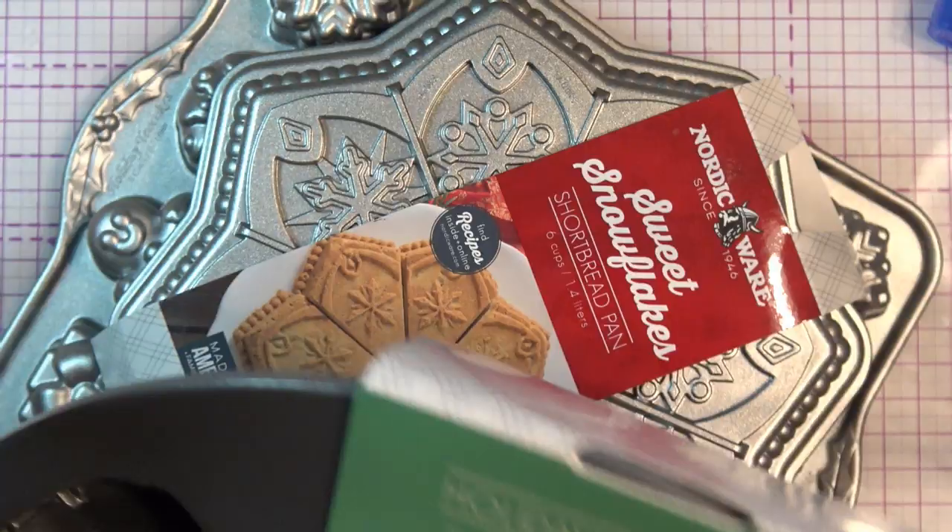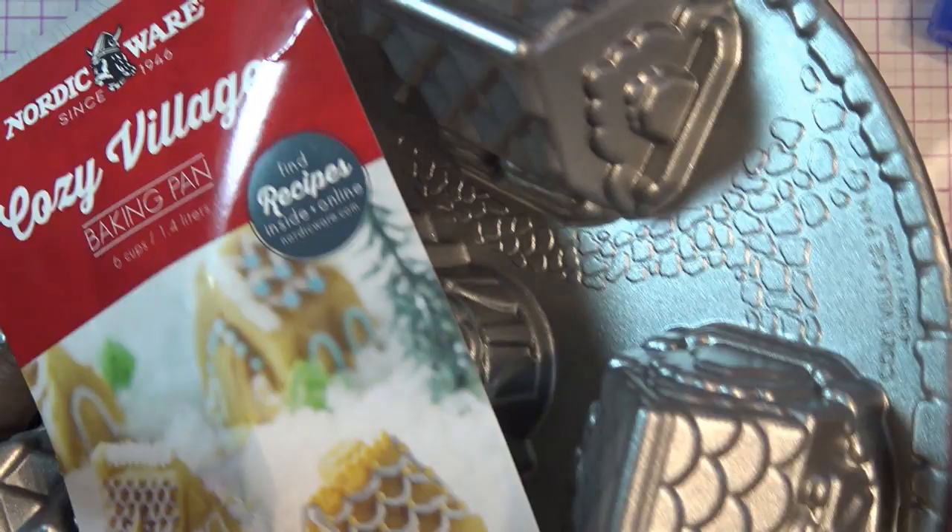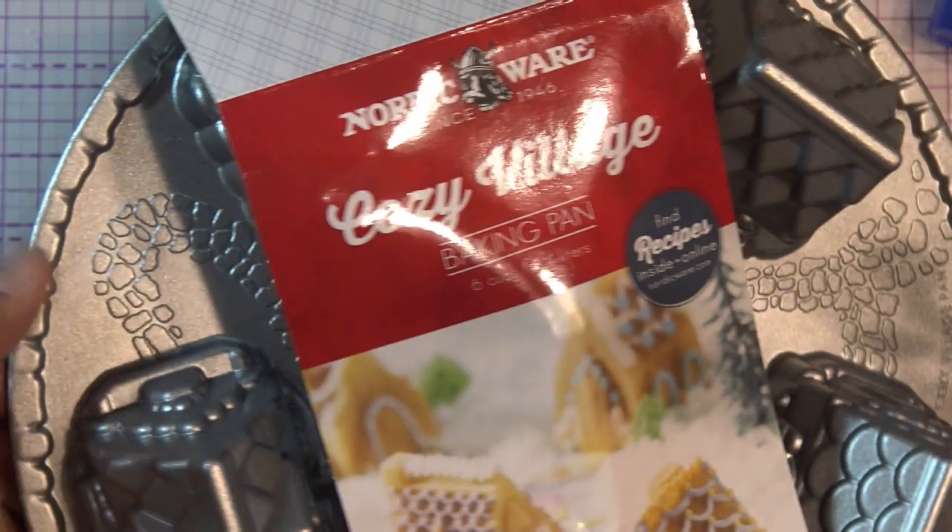This is so cute - they have it in different shapes. This is the Cozy Village Baking Pan, look at the little shapes! I love that the pan has all this detail - the little walkway and everything. They really didn't have to do that but it's really cute.